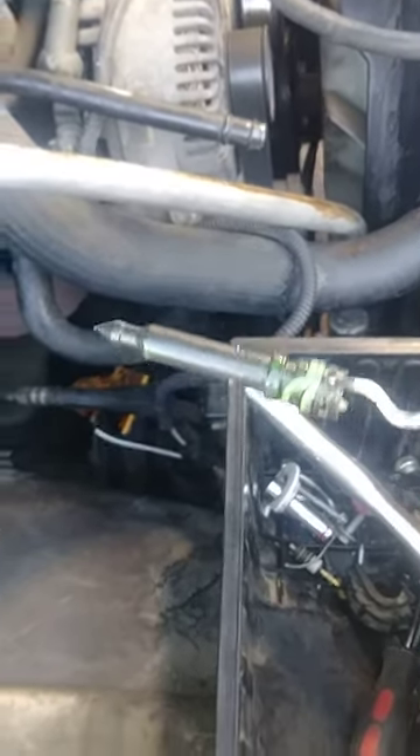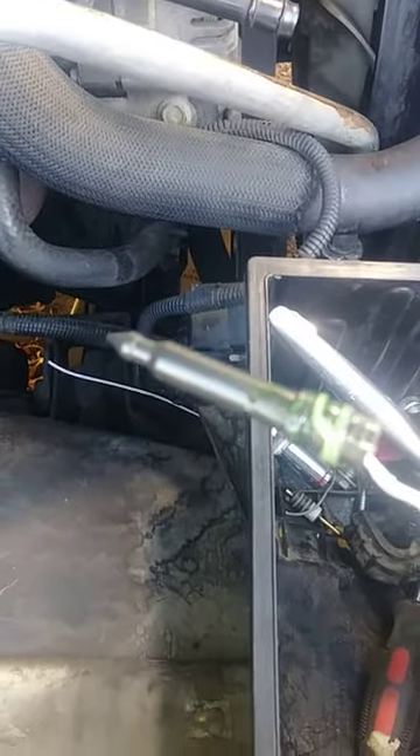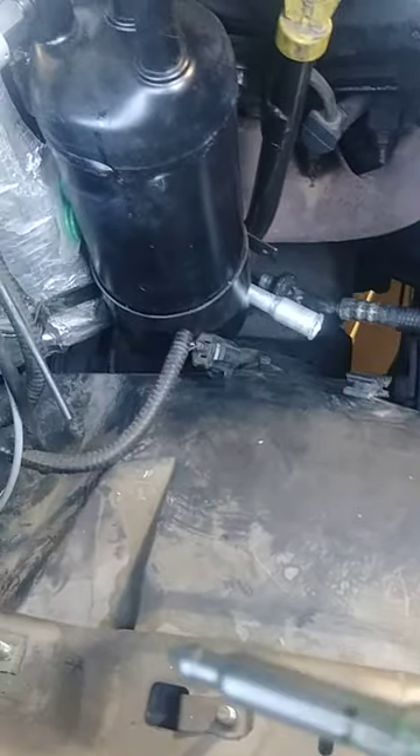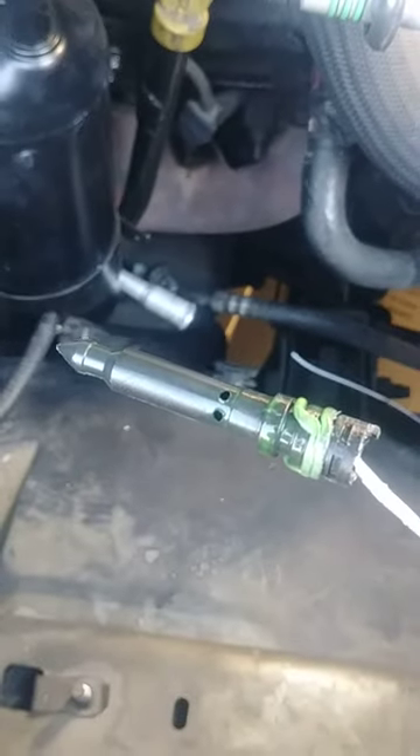Wow, look at this, y'all. Look at this. I got that out. Look at there — this baby is out. Sorry, I didn't mean to say 'bitch.' That's just how we talk sometimes. I don't mean no harm by it. Look at that — that is out, y'all.